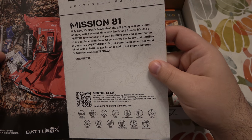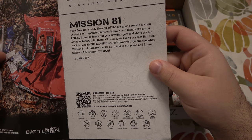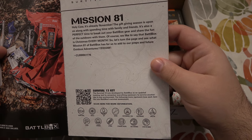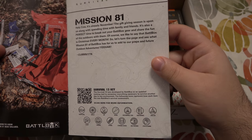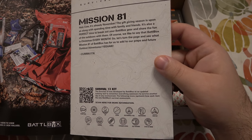Mission 81 — holy cow, it's already November. The gift giving season is upon us, along with spending time with family and friends. It's also the perfect time to break out your Battle Box gear and share the fun of the outdoors with them. Of course we like to say that Battle Box is Christmas every month, so let's see what Mission 81 has for us to add to our preps and future outdoor adventures. Yeehaw! Current 1776.